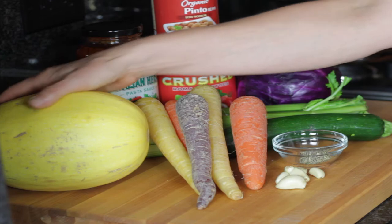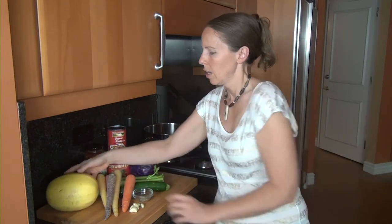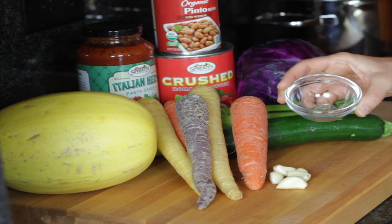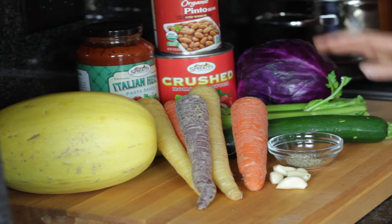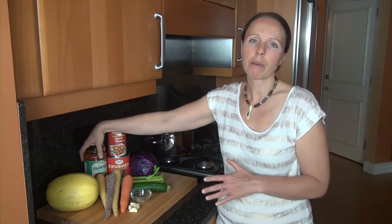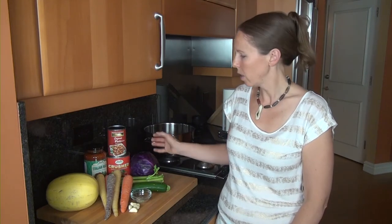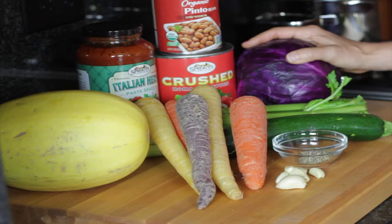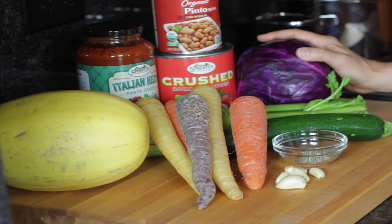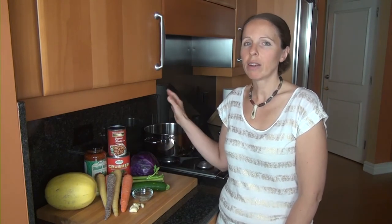Our list of ingredients for today includes spaghetti squash. I like to cook up a fairly large portion size, so I'm going to use two spaghetti squash in this recipe. I have five carrots, five cloves of garlic, two teaspoons of thyme, two zucchini, about four stalks of celery, a pre-made pasta sauce, a can of organic pinto beans, some crushed tomatoes, and a purple cabbage. You can use any kind of cabbage — I like the purple variety for the antioxidants, but whatever you find at the grocery store or have on hand is great. This dish has a fairly simple list of ingredients.